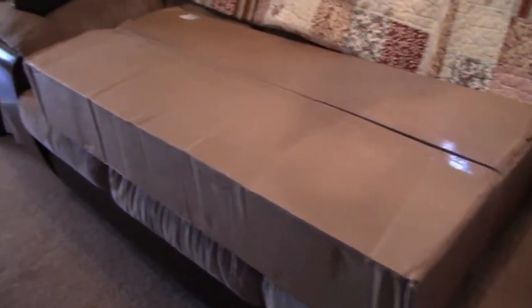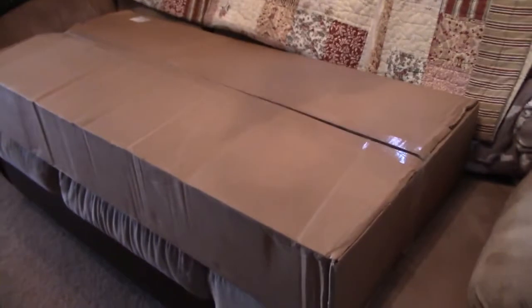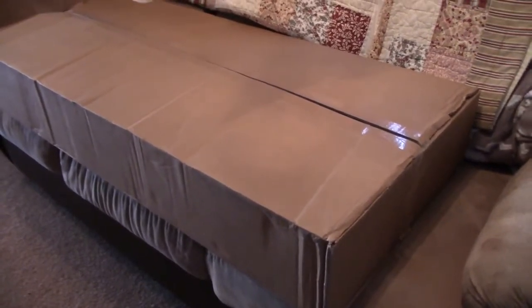Hello, welcome to another adventure with Stringman Guitars. I'm Vic. We just got something new in the mail — let's see what it is. We've got a big brown box. Something tells me it's a guitar, let's take a look.